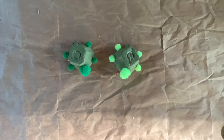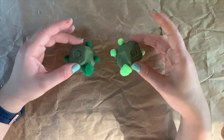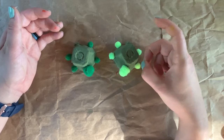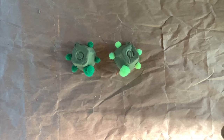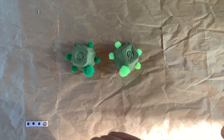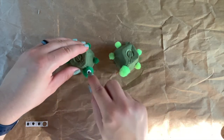Now our egg cartons are really starting to look like turtles — so super cute! The last thing I'm going to do for my turtles is add eyes. You're welcome to make yours as decorative or as simple as you like. I'm going to be using self-adhesive googly eyes. If you don't have self-adhesive googly eyes, you can just hot glue yours on.